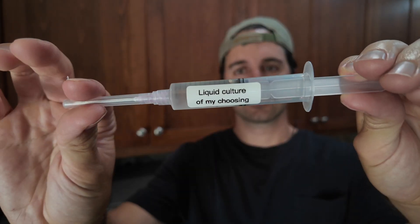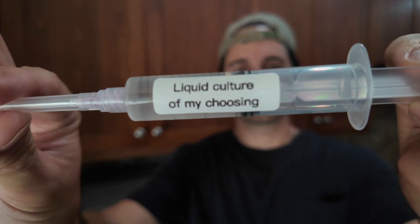For starters, we need one liquid culture of your choosing. It doesn't matter what you choose — all liquid cultures will respond about the same. You can do reishi, lion's mane, shiitake, or whatever mushroom you found out in the wild. You can reproduce a liquid culture and expand it into more liquid culture.